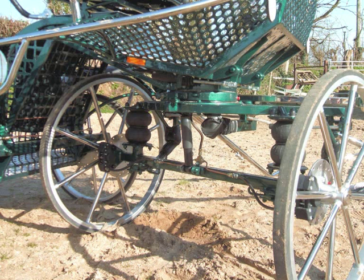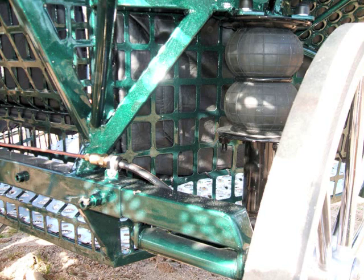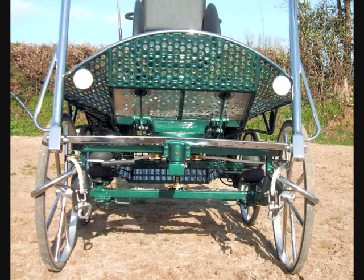Look at the front axle close up — a lovely large padded groom area. It's the extended axle, and here's a closer shot. Stainless steel wheels. You can see that the dicky seat comes off and you can put the extended groom area on the back. Here's a shot of the delayed steering system and rope pulley.